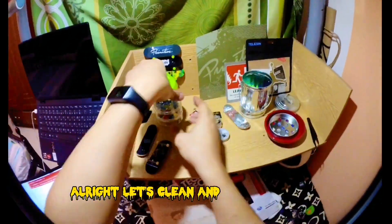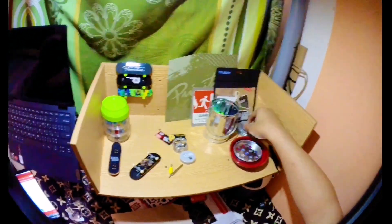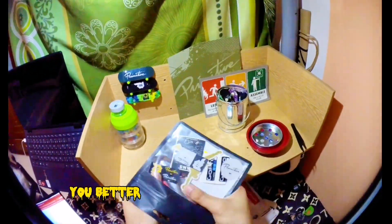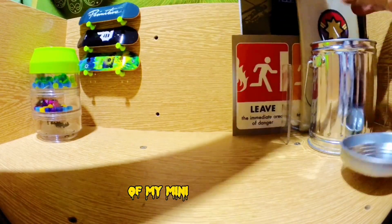All right, let's clean up and go to Day 3! Soon I will use all of my stickers here, so you better subscribe to see the update of my mini skate park!